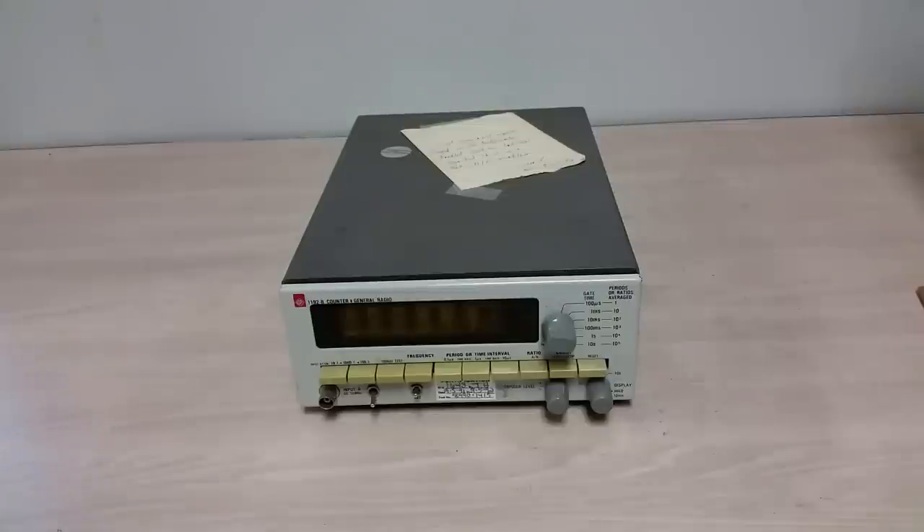Hey there, welcome to another video. Sorry the videos haven't been forthcoming too much lately, but I've been very busy. However, being very busy can sometimes be a good thing, because I was contacted by a friend to help him clean out his lab. He's in the process of moving, just about done, and wanted me to get the leftovers. This is one of the leftovers, and it's pretty good. My friend is an electrical engineer type guy, and a lover of vintage equipment.